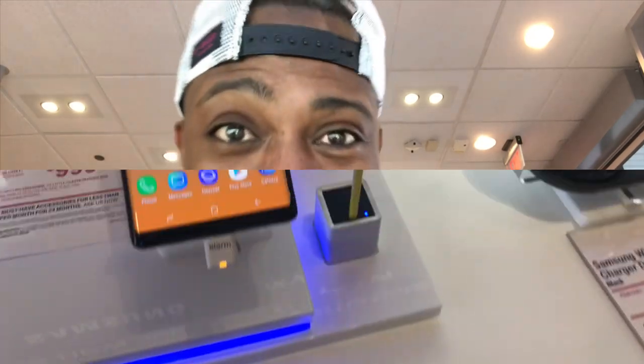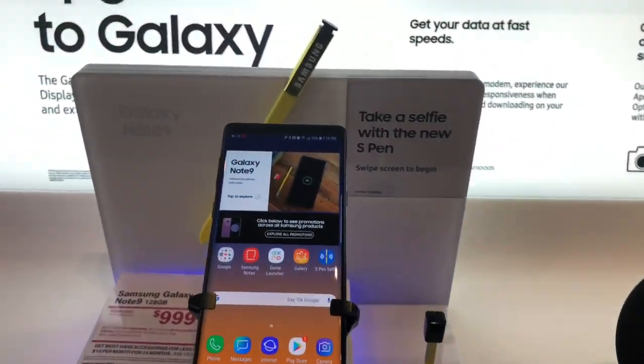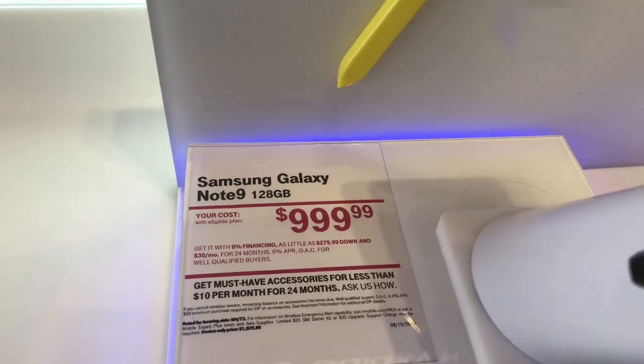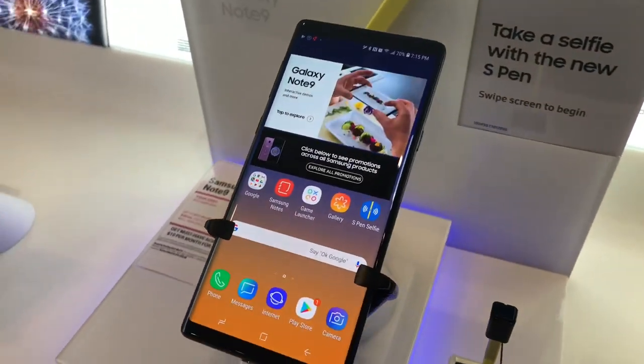Come to T-Mobile, man. Get you a Note 9. Pre-orders started yesterday — get in here ASAP. What you gonna do? Come pre-order today. Note 9, baby. Note 9 — pre-order today.